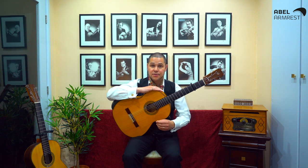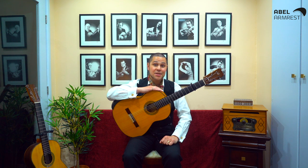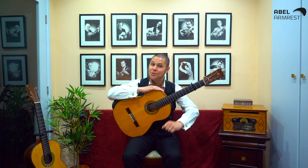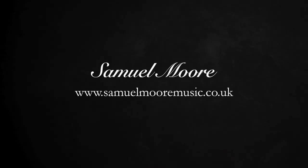With this in mind, head over to the Able armrest website to find out more — a link is in the description below. If you've enjoyed this video please subscribe to my YouTube channel and hit the bell icon to receive notifications. There'll be more videos coming soon. In the meantime you stay safe and as always thank you for watching. I'll see you next time.